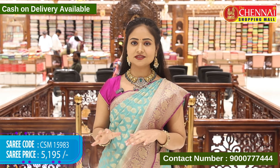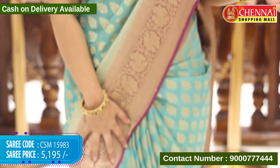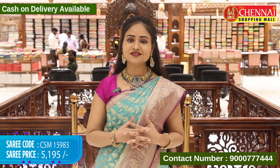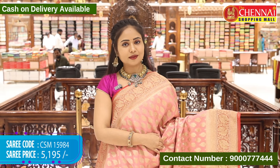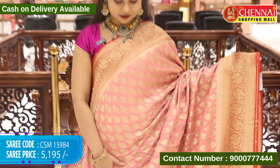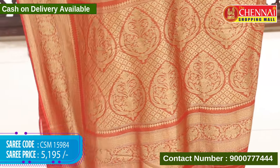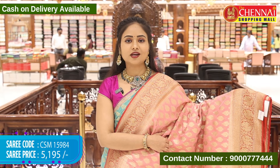Next saree — the same design draped in sea green and magenta pink colour. Body all in sea green colour with the same leaf butas. Border in magenta pink with contrast borders. Saree code CSM 15983 and cost 5,195 rupees. Same design in another colour combination: peach and red colour, light and dark combination. Suitable for traditional wear and semi-traditional parties. Saree code CSM 15984 and cost 5,195 rupees.